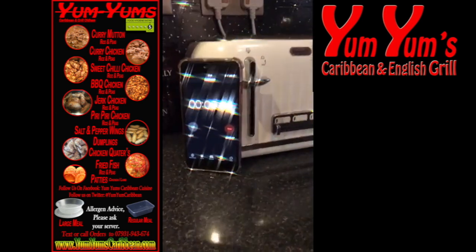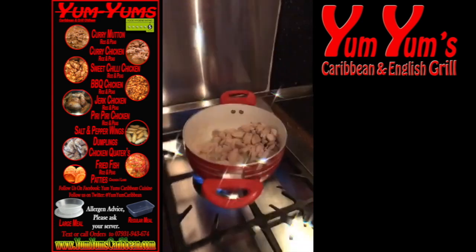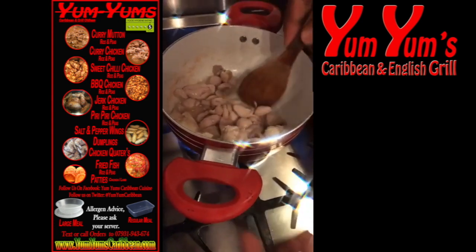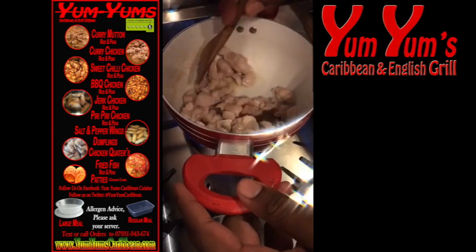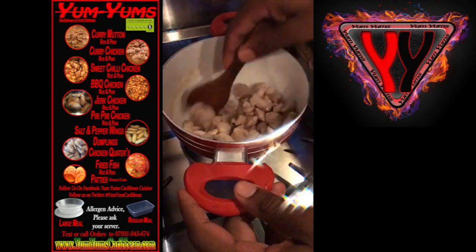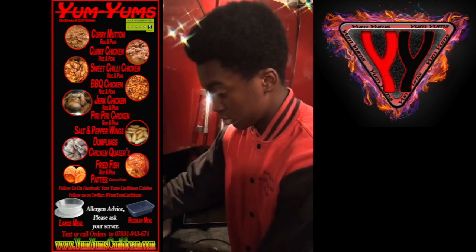Five, six seconds on that, so get our spatula back, hold the pot. Have you ever made this curry before in your life, Romario? Have you ever made Yum Yum's curry chicken before?